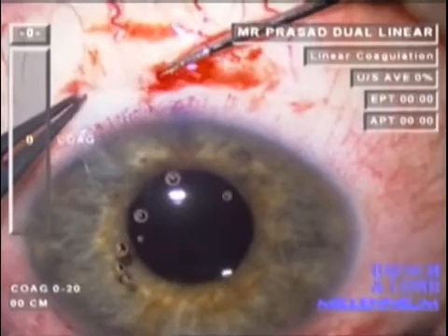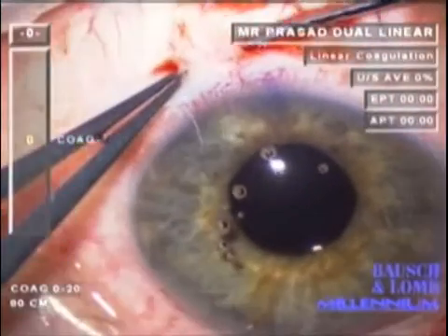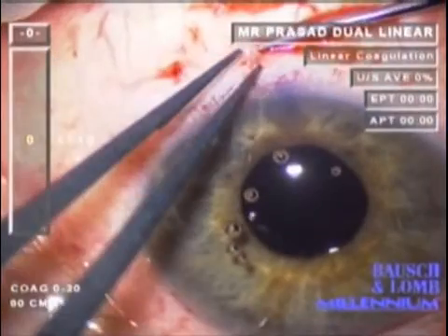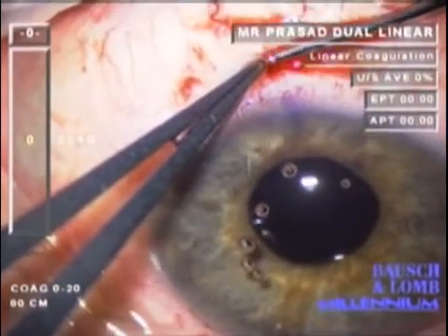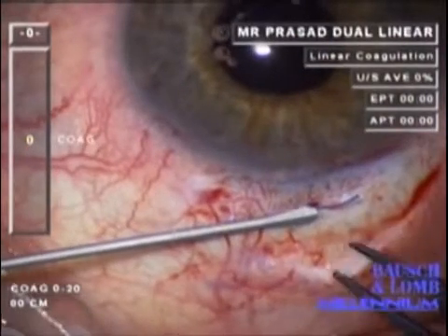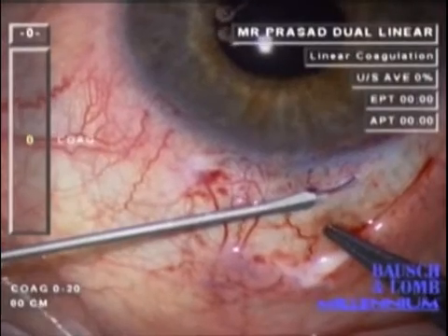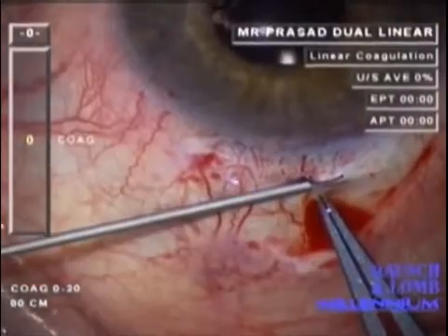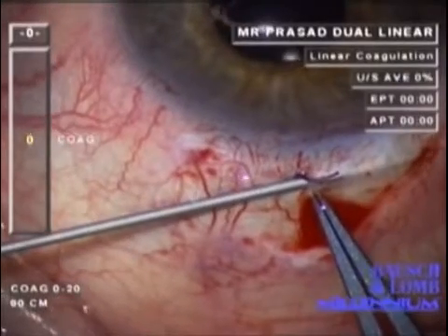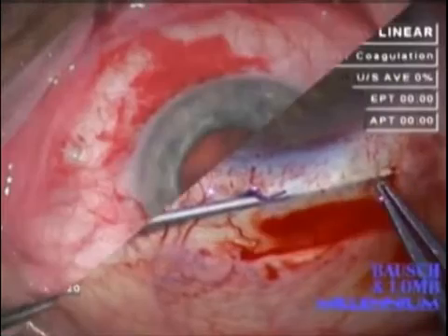Having fashioned a scleral tunnel, the haptic can then be positioned within this scleral tunnel. This maneuver can be tricky, but special forceps have been designed by Dr. Shariot and are available through Katena, referenced in the main text, which facilitate this part of the procedure. Approaching the other haptic, a scleral tunnel is again made using a 23 gauge MBR blade, extending about 4 mm parallel to the limbus.